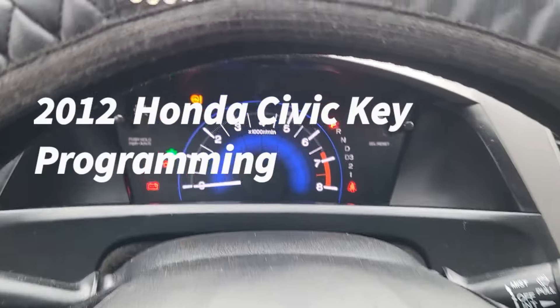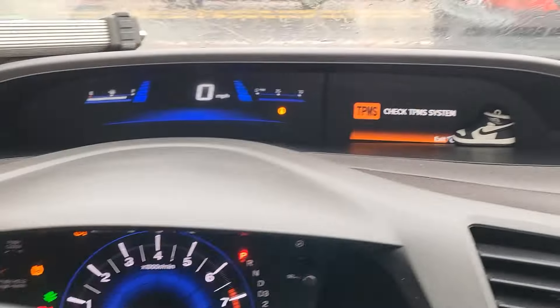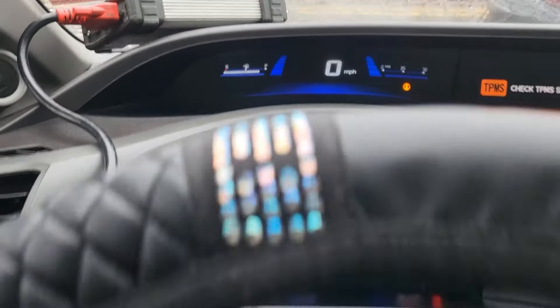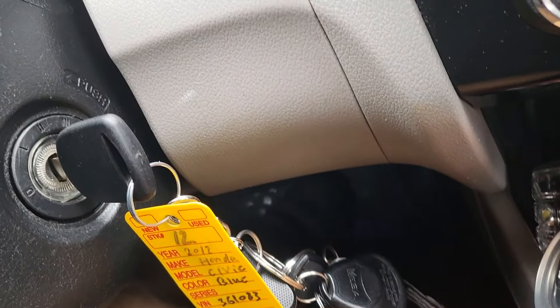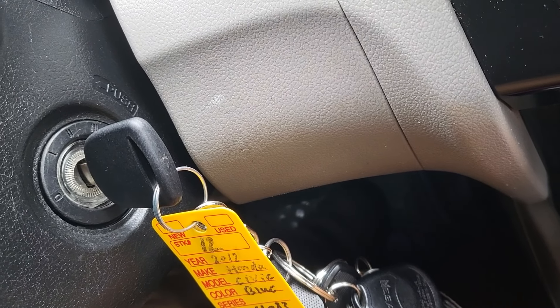Welcome to Best Car Fixes. This is Mohamed Haroun Idris. Please subscribe, share, and like. Today we have this car, a 2012 Honda Civic. We need to add an extra key for this one. Having a spare key is a peace of mind.